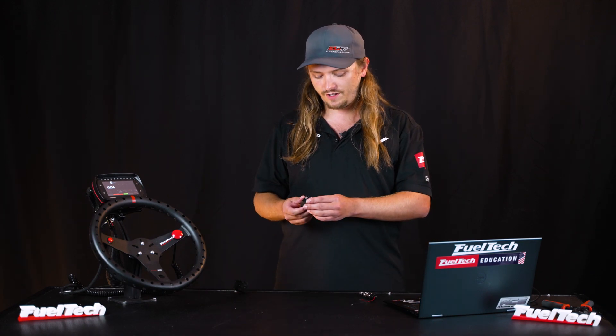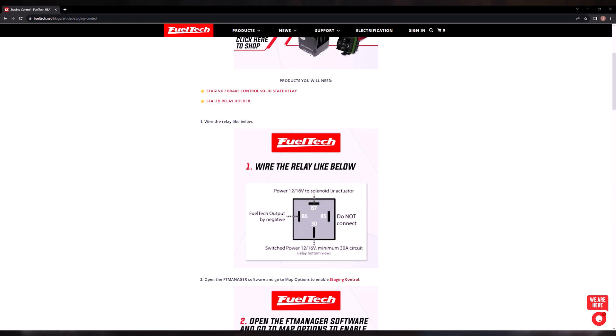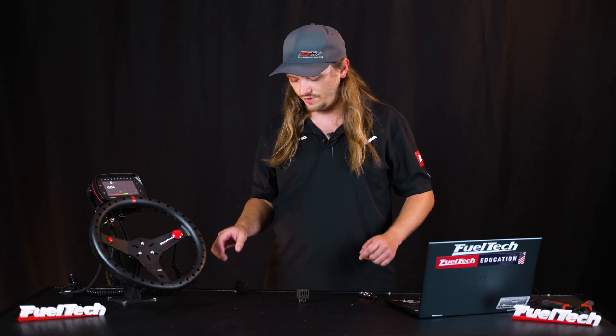In the link below we have the diagram that we give out with this relay — it tells you how to wire it to your staging output. But it can be kind of confusing: you don't know if it's left, right, upside down, or sideways. It's easy to get mixed up and we get a lot of calls on it every week over something simple, so we're going to go right to that.